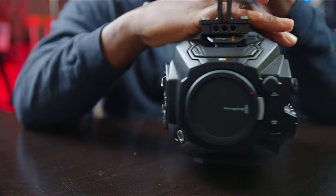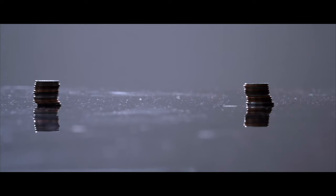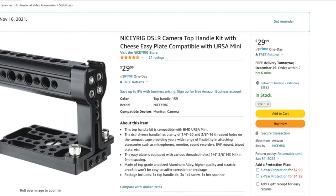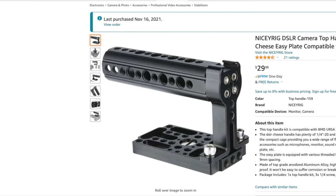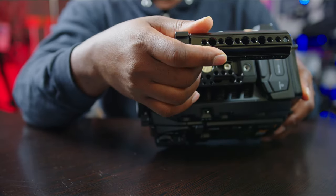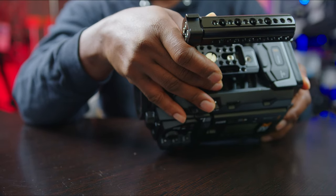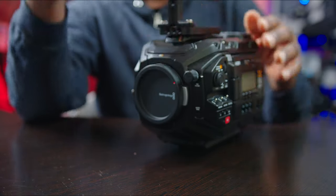This top handle was number one on my list because of my easy rig knockoff — if you know, you know. I use a cheap easy rig knockoff and it works great for me. This is just to be able to hold it; otherwise I really won't need it. I really want that space and don't want a top handle if I can avoid it.